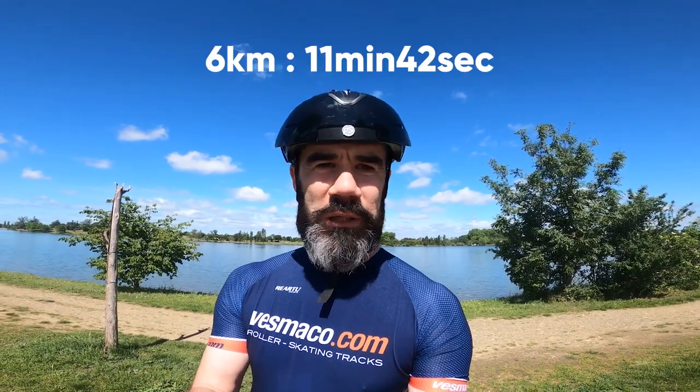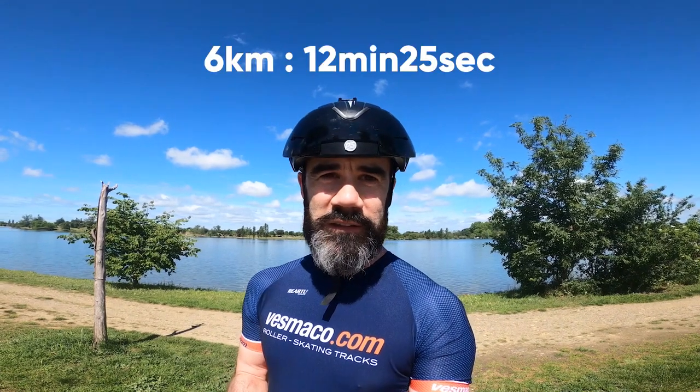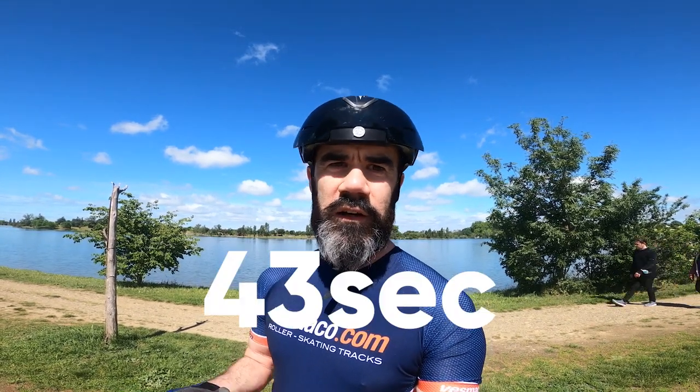The first time, for the six kilometers, the time was 11 minutes 42 seconds with three times 125mm wheels. Then I did the exact same lap at about the same intensity — really cruising endurance speed, not so fast — and I was 12 minutes 25 seconds with three times 110mm. Same wheel quality, I was using Matter G13, same bearings for both.